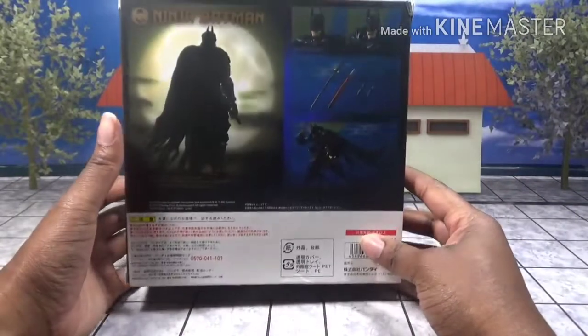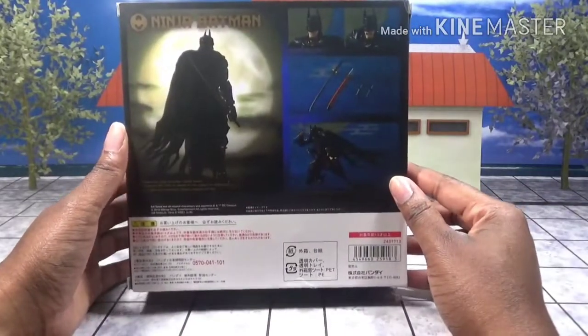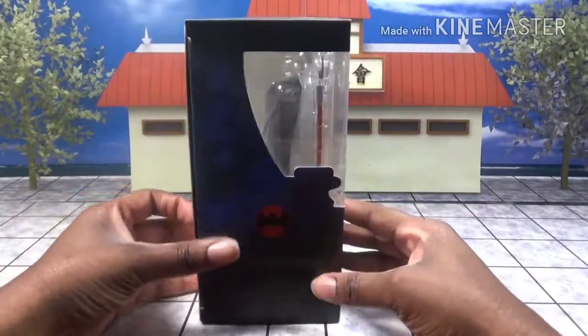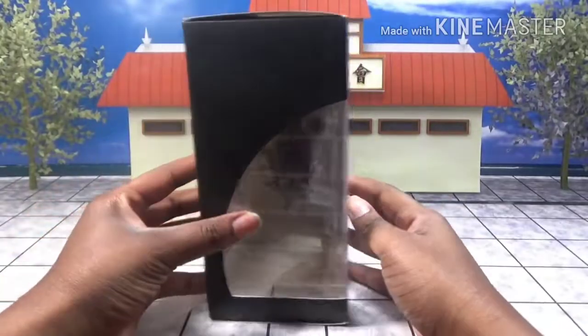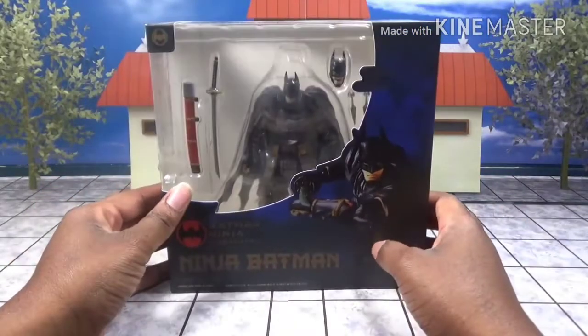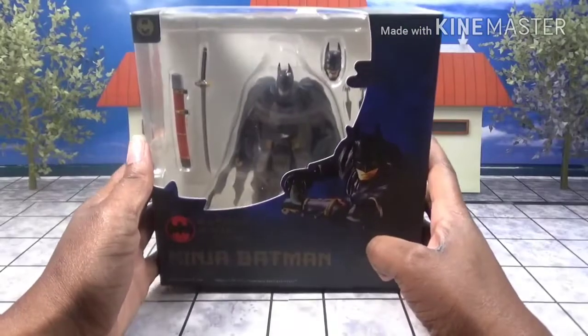As you can see, this box looks pretty good, especially for a bootleg. Here's the back, side, front, other side, top, and bottom. Without further ado, let's get him out of the box.